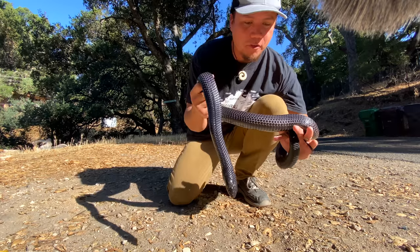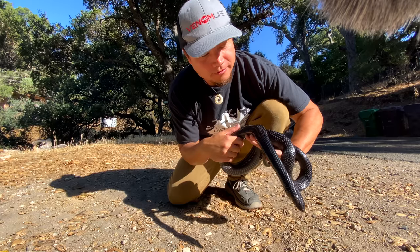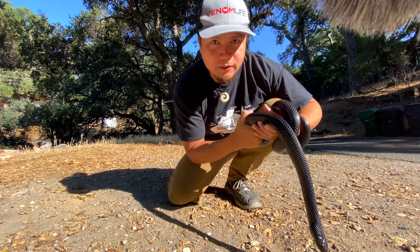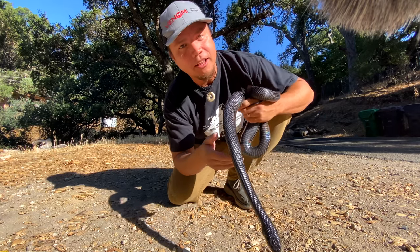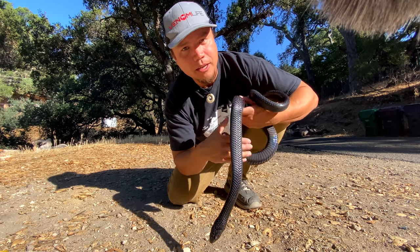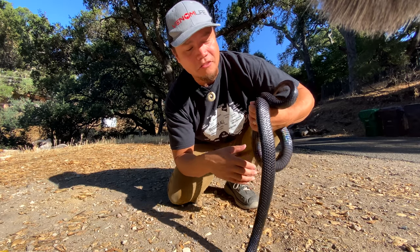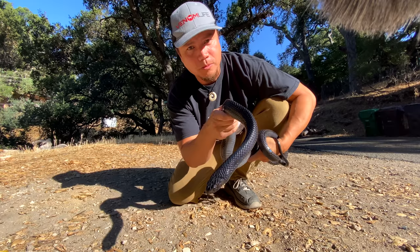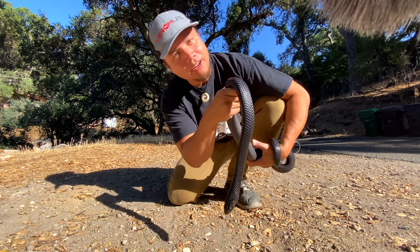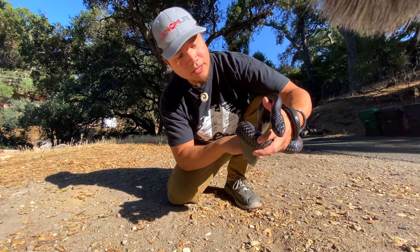Before I get into the enrichment challenge, I just want to say one more time — my buddy Riley. If you guys aren't following him on YouTube, Riley was a reptile keeper at Santa Barbara Zoo and is currently a reptile keeper at the Sacramento Zoo. He's a very knowledgeable person when it comes to reptile husbandry. If you're not following his channel already, I highly recommend it — the link is down in the description.